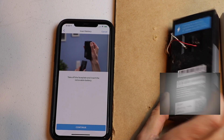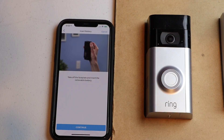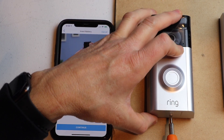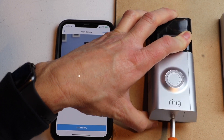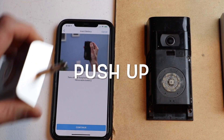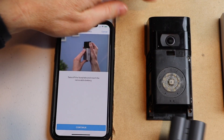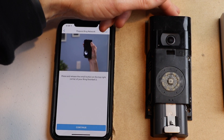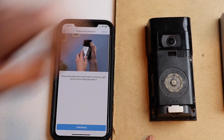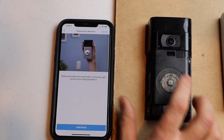Now it wants you to remove the front cover. If you don't have your front cover on, you don't have to do this. I'm just going to pop it off with my screwdriver — just barely stick it in and press up. That's the easiest way to get it off. Now I'm going to insert my battery. First I'll hit continue, then insert the battery. I'm going to wait just a second for it to start up and then hit the button.